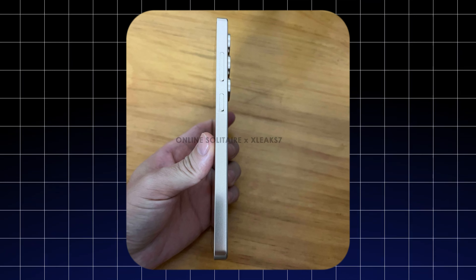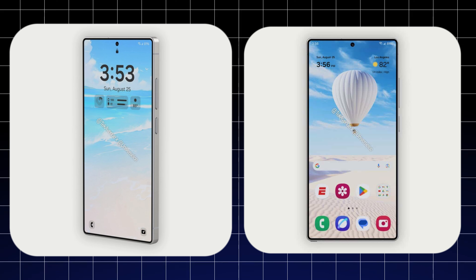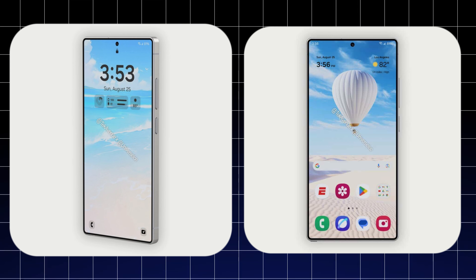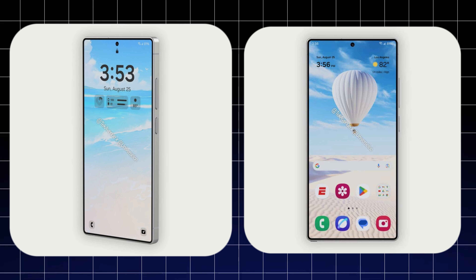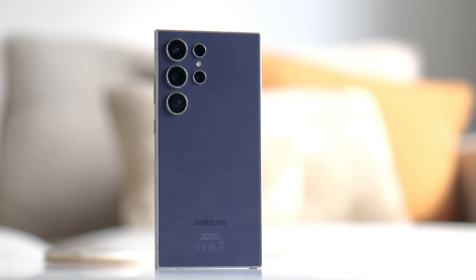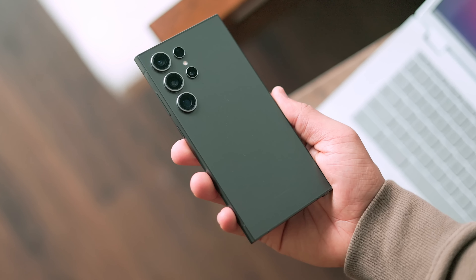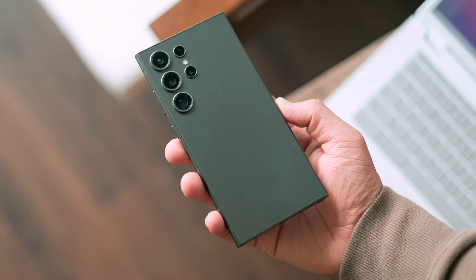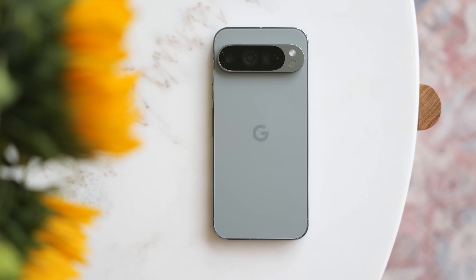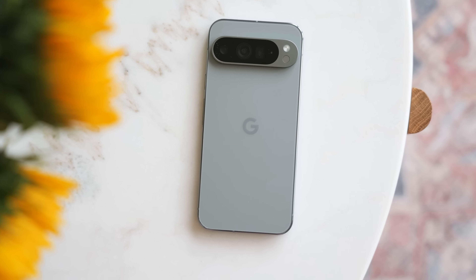Looking at the dummy unit, it is now 100% certain that the iconic look of the Samsung S series is gone. Samsung changed the frame design to a rectangular one, similar to the iPhone. It looks good, but now all the flagship phones somehow look almost the same. The Google Pixel 9 has the same frame design, and now Samsung has done the same.